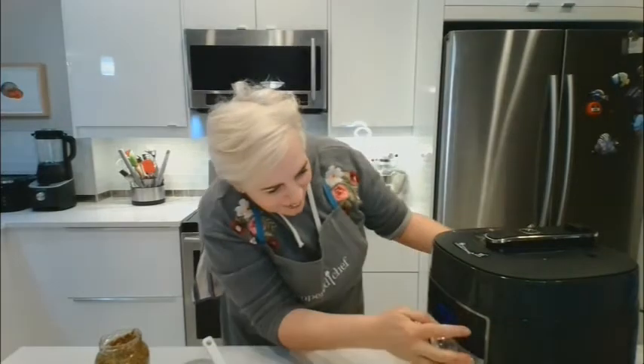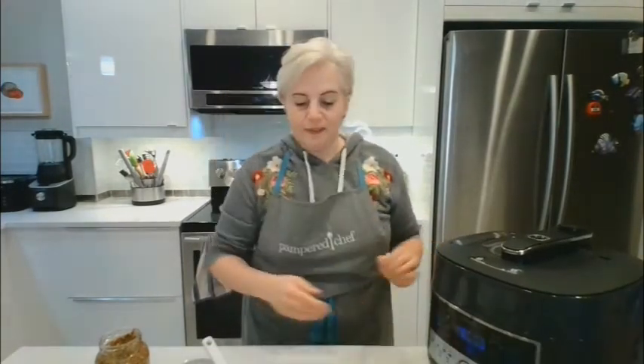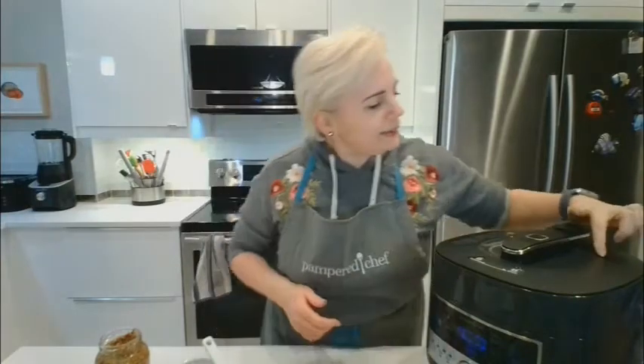We press start and now it takes a few minutes to come to pressure. I need to make sure both valves are up, and the two little diagrams on the lid are facing each other. When it comes up to pressure, there's a red button here that pops up so you know it's under pressure.